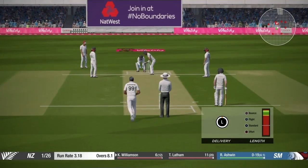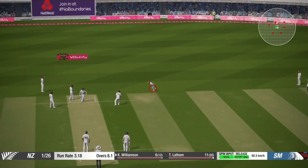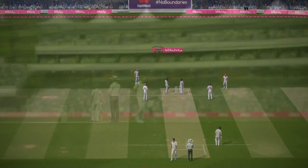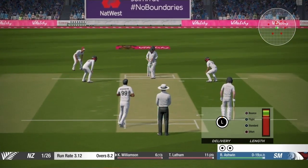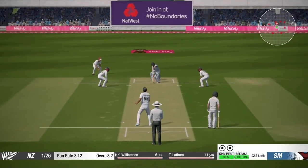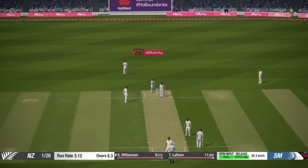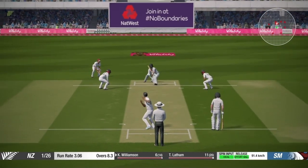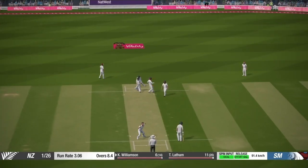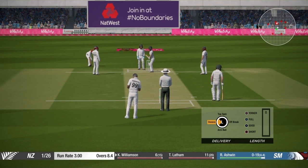Now that you know what field settings you need, after the field is set I'll try to bowl a full length or yorker length depending on which ball the batsman plays on the front foot. Always try to bowl away from the batsman — as an off-spinner try to bowl the doosra, and if you are a leg-spinner just bowl the normal leg spin. For a left-handed batsman, if you are an off-spinner bowl normal off-spin, and with a leg-spinner bowl a googly.